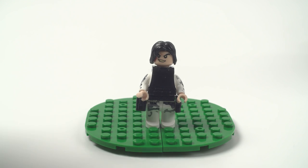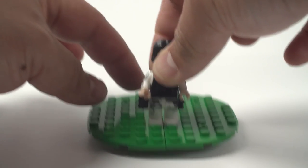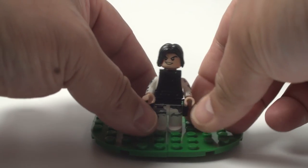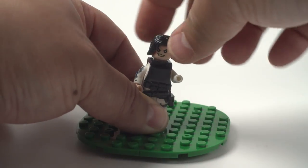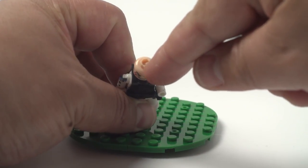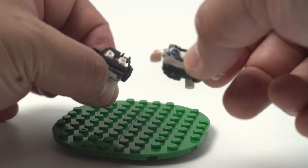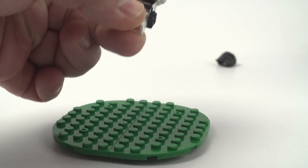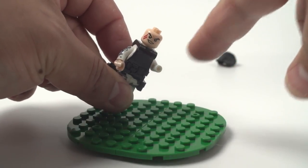Just a fair warning — the minifigures, I don't think, are as good as the other set. Sometimes their foot feels a little bit loose when it goes into the stud, sometimes their hand pops off a little too easy, and of course the hair pops off really easy. It has a slightly different design — it's like a hexagon on the top of the head. See how easy that fell off? You're not getting the set for the minifigures for sure, even though they are kind of cool. The printings are okay.